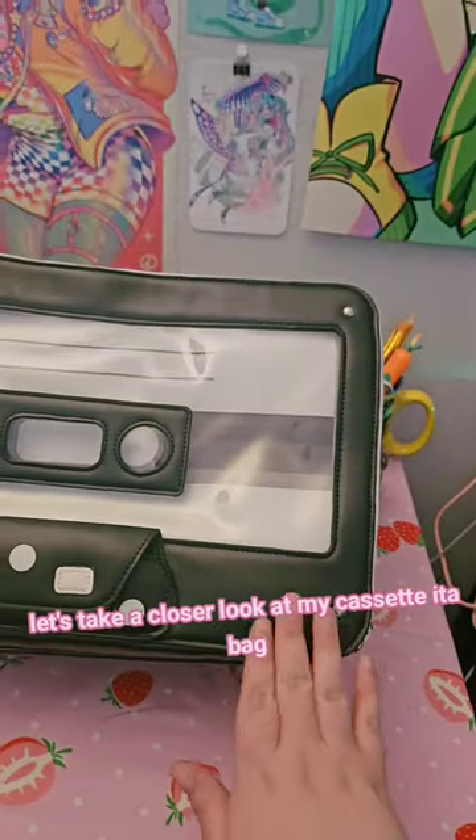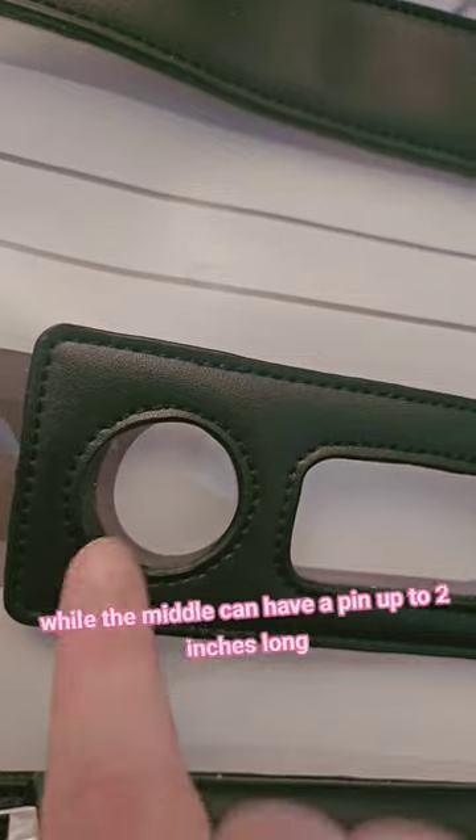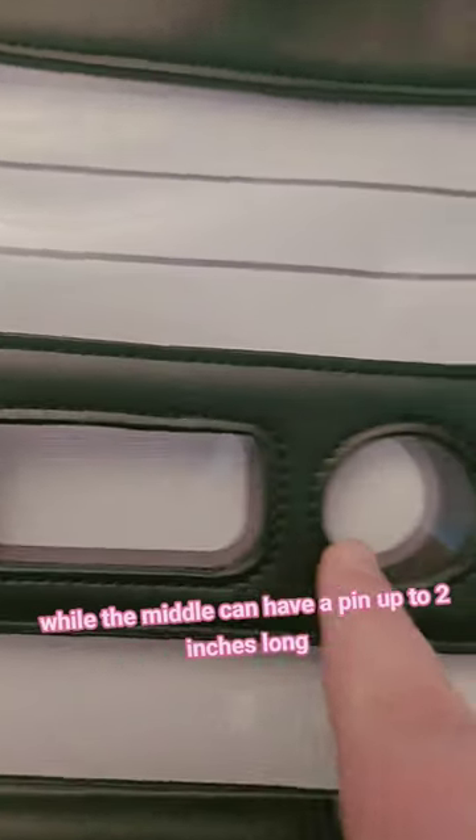Let's take a closer look at my cassette EDA bag. Both spools can hold a 1¼ inch pin, while the middle can have a pin up to 2 inches long.